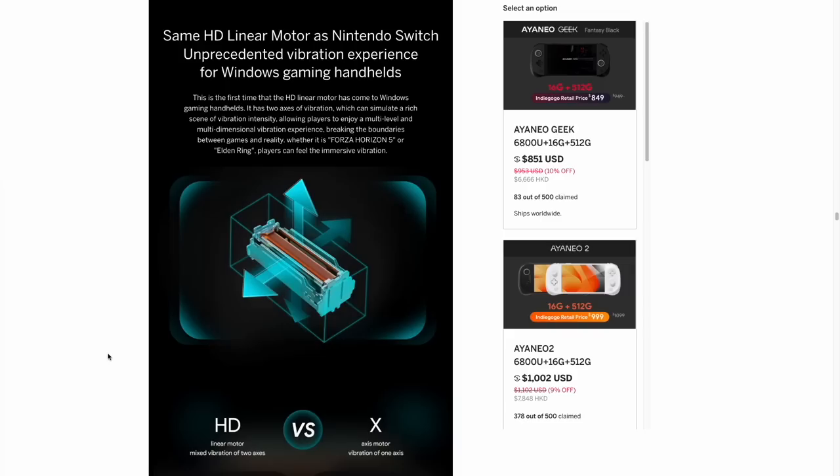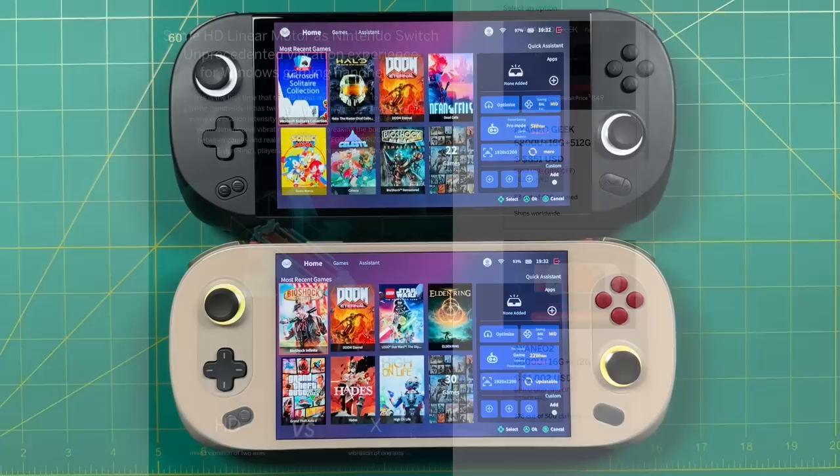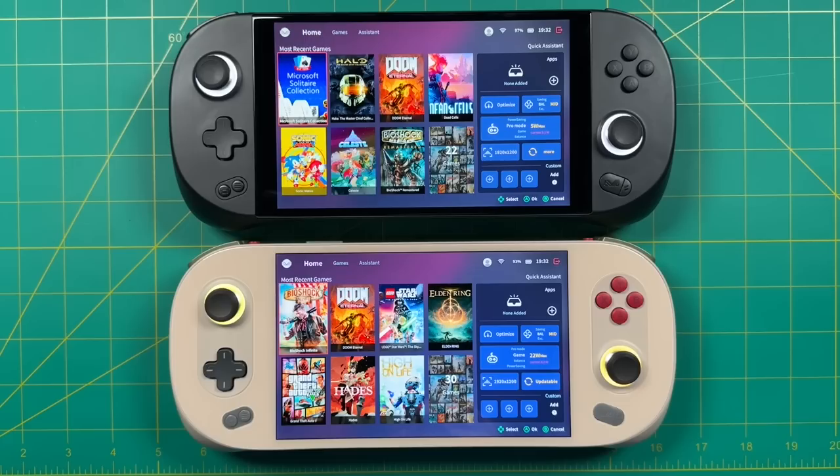Two other differences: the Aya Neo 2 has linear motors for rumble, giving you dual-axis motors with double the rumble. The Geek uses standard rumble motors. Honestly, I didn't really tell a difference in gameplay — the Aya Neo 2 rumble was so strong I had to turn it down all the way, while on the Geek a medium level was just about right. I received a 1200p display on my review unit, so I can't do a direct comparison against the 800p — but they are the exact same panel in terms of brightness, resolution, and color saturation, which I love on the Aya Neo 2.